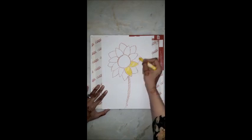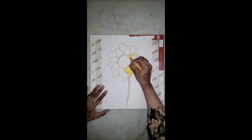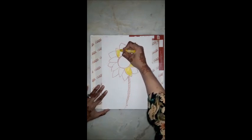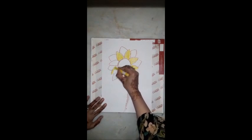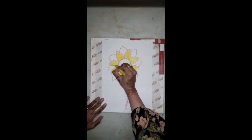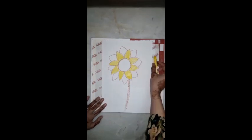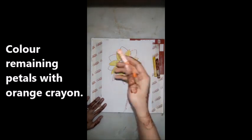Children, please make it big. No color outside the line, no white space — do it carefully. Now take out your orange crayon.